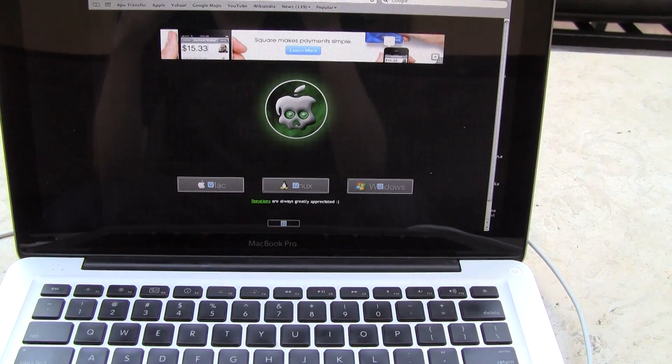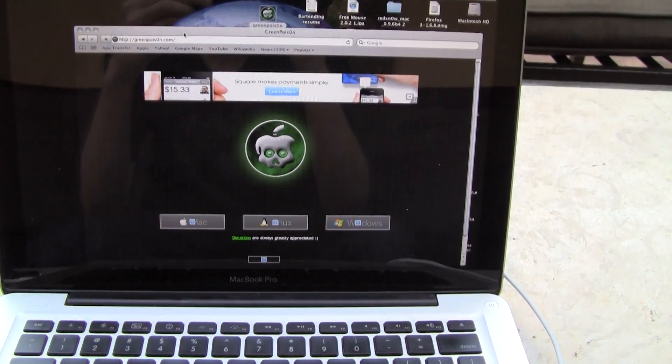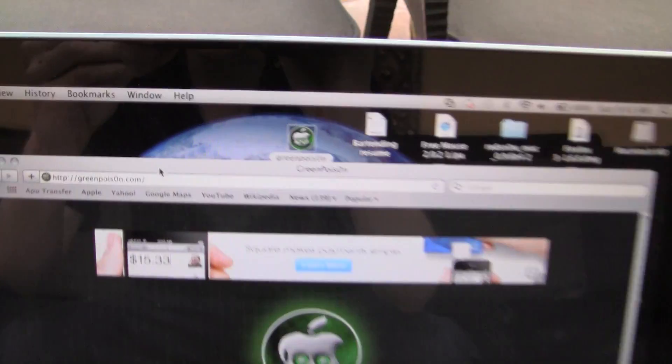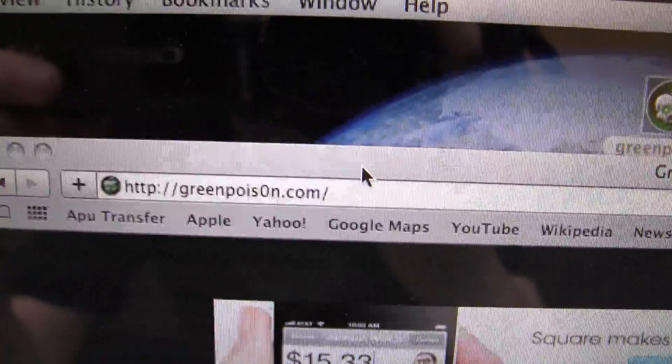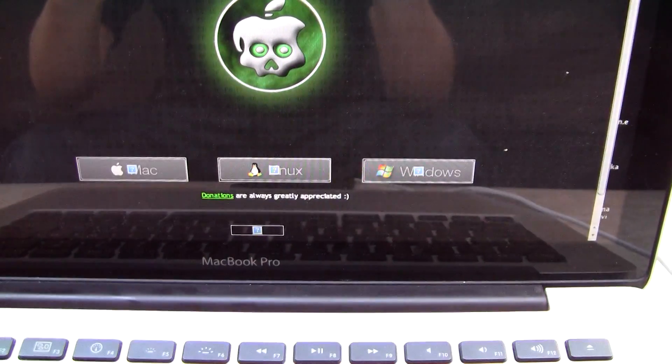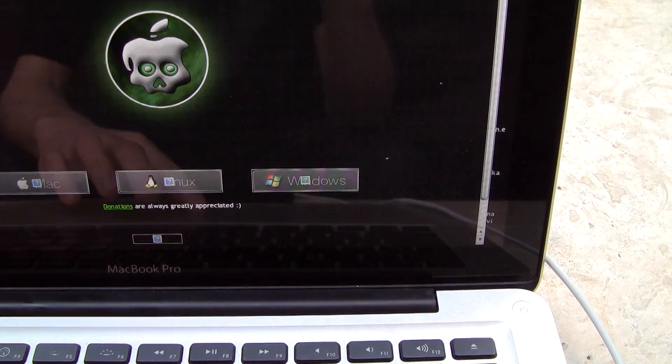This does work for both Windows and Mac users, and the jailbreak is called Green Poison. You're going to come to this website — a link will be in the more info. It is greenpoison.com — the second O is actually a zero — and you can just download it right there.